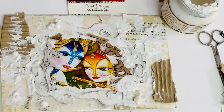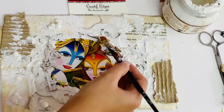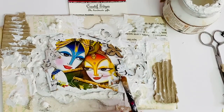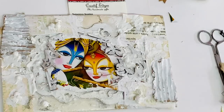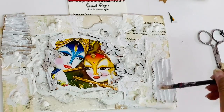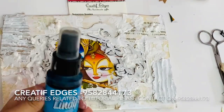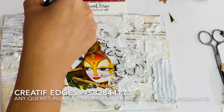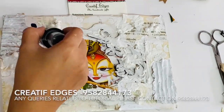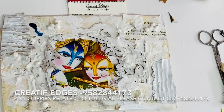Now I'm applying gesso on my MDF embellishments which I've pasted — I paste all the embellishments with the help of heavy gel medium. I'm covering the pieces of cardboard with gesso. Now it's time for Lindy's — I'm using the Carbon Blue Lindy spray.